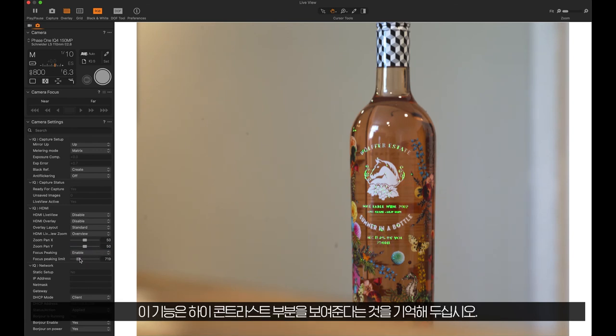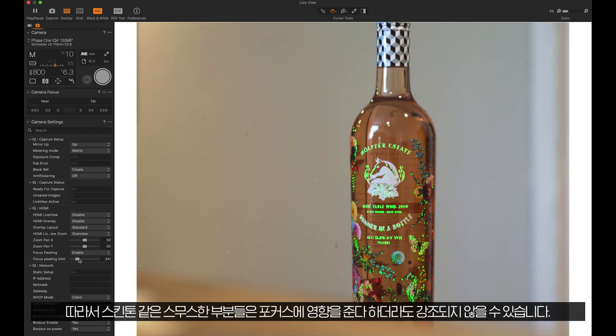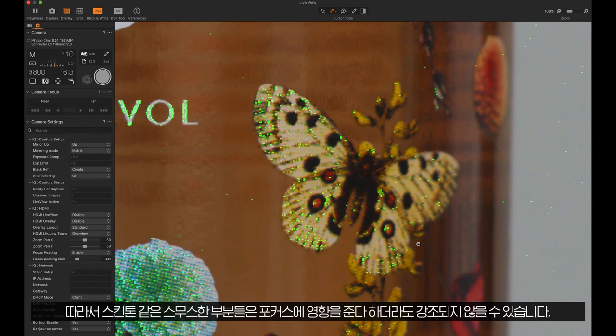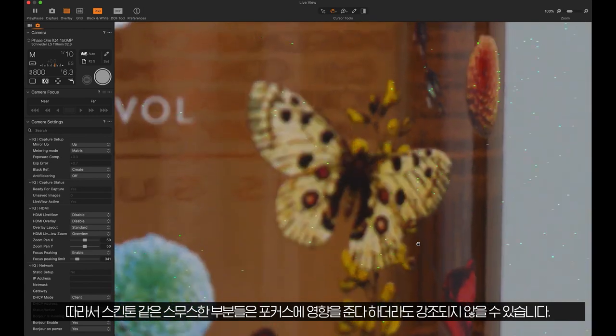Please note that this feature looks for high contrast areas, so smooth zones like skin tones or a clear sky in an image might not be highlighted, even if they are in fact in focus.